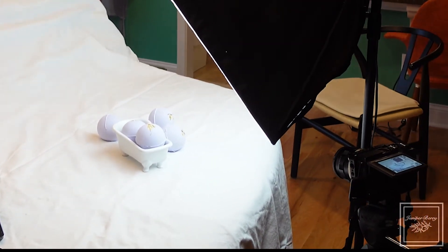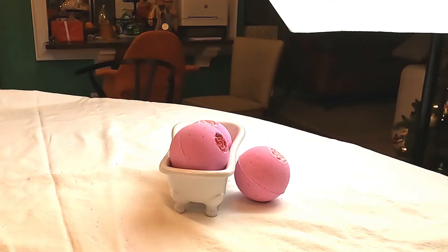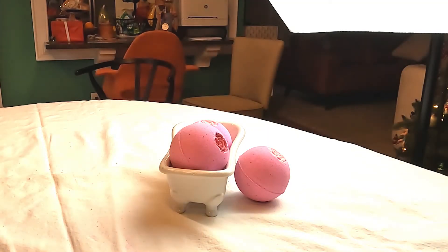So we just use this white large tablecloth. We have some cute little props, and of course you need some extra lighting and a tripod.